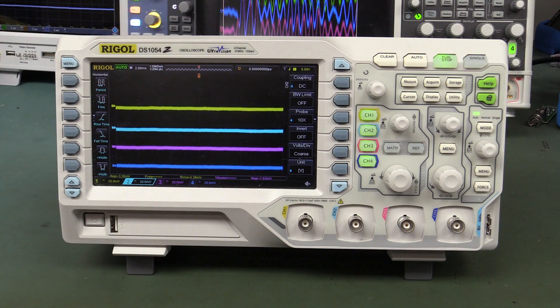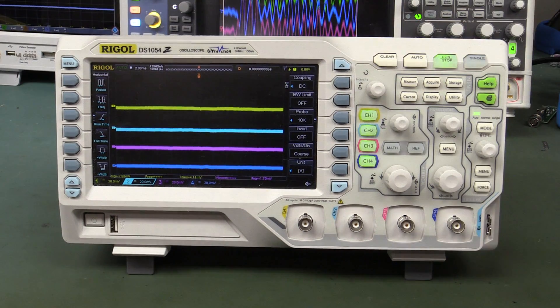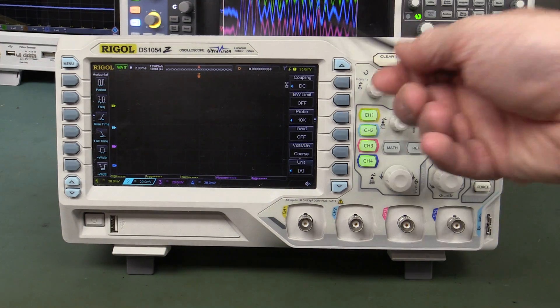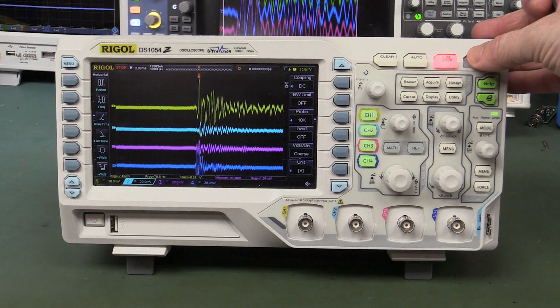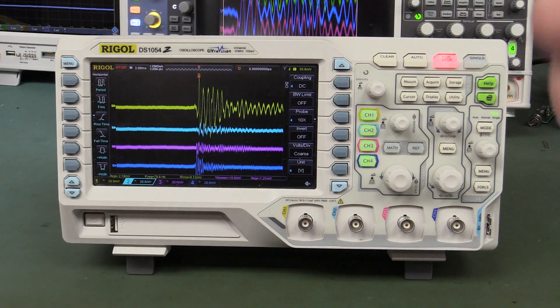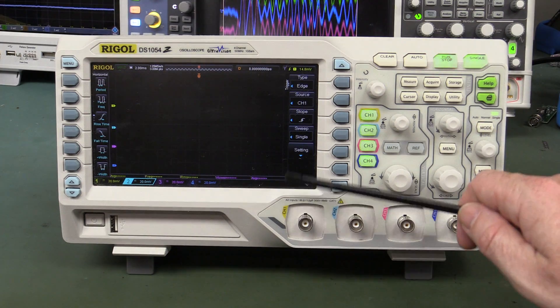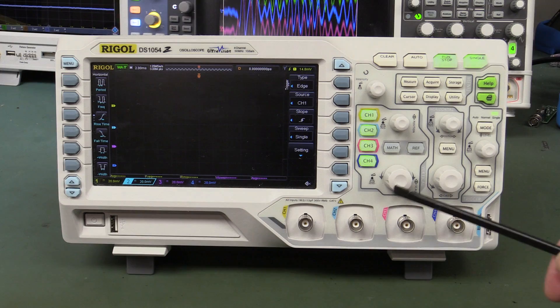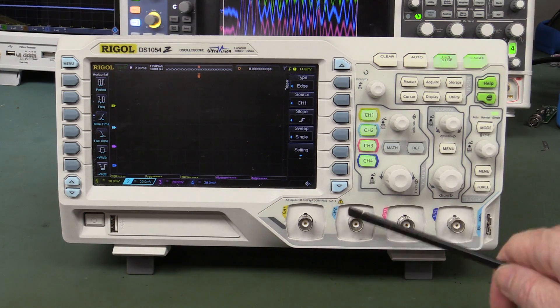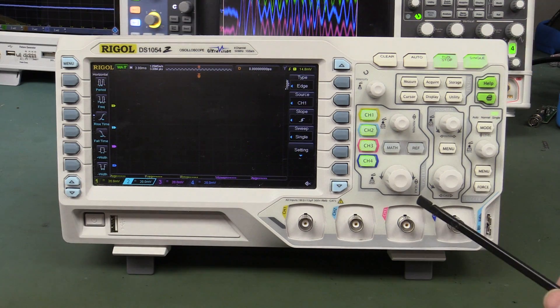And the good old Rigol DS1054Z - 2 millivolts per division, 2 millisecond timebase. Wow, that's actually - wow - that's potentially worse than the Rohde & Schwarz! Or at least on par? I'm just gently tapping the top of that. I thought the Rohde & Schwarz was bad - that's terrible! Tap on the BNC - once again totally saturated. Even tapping on the second channel is enough to trigger channel 1. I am barely touching that. That is terrible - what a shocker!